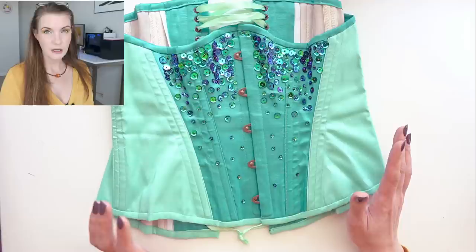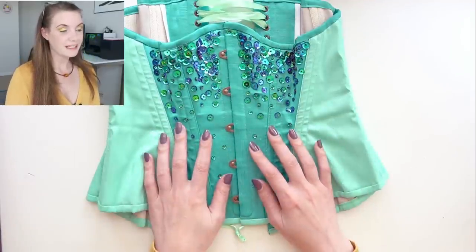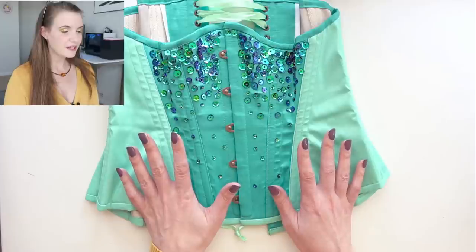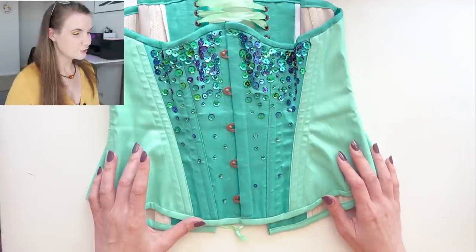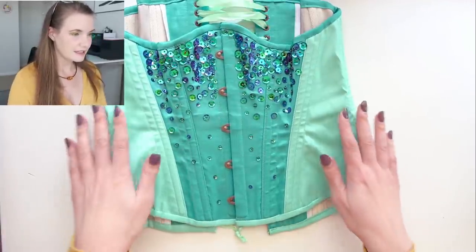So you kind of have to know what you're doing ahead of time before you make this pattern. If you want to learn more about the individual construction process of the corset, I can link the video up in the icards above. This is just my makes video so I'm just going to briefly go over the portions of the corset.